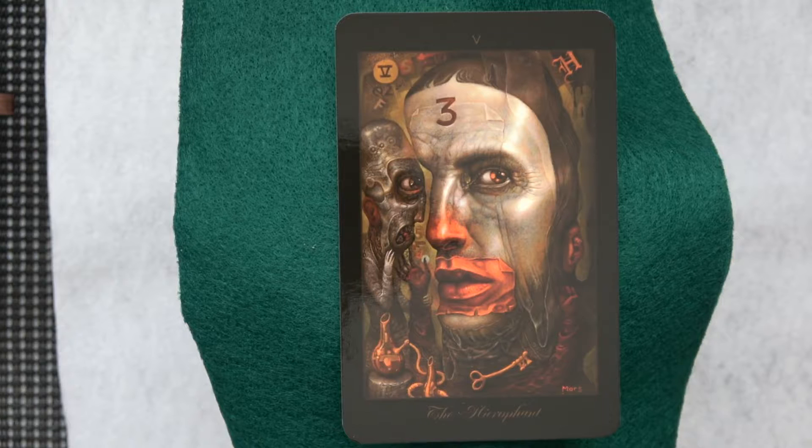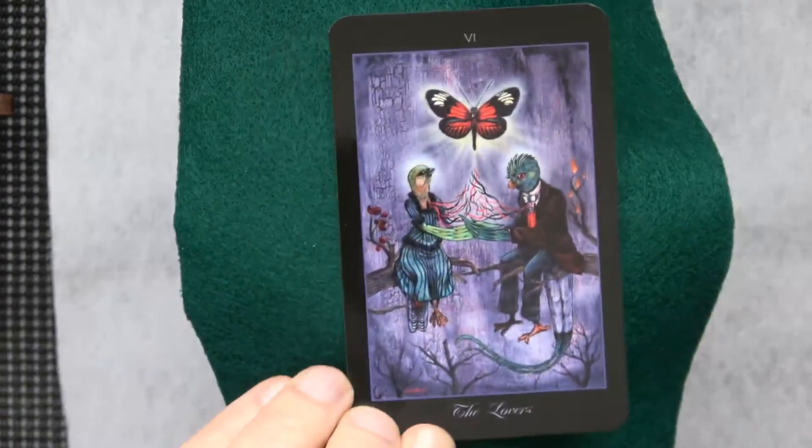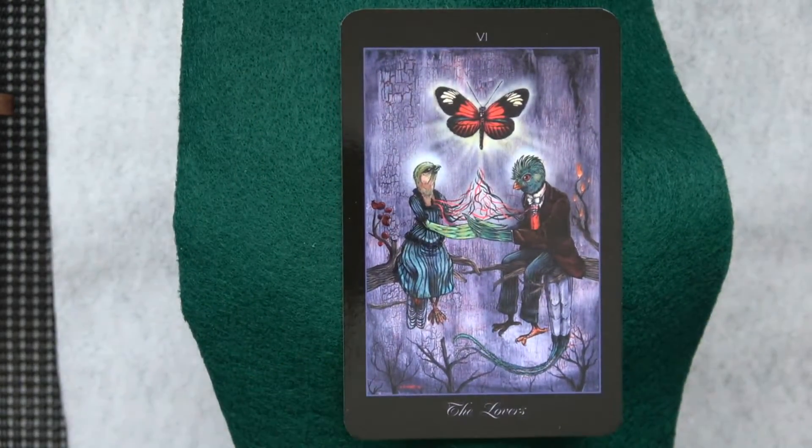Well, doesn't sound like I'll be going for another run — sounds like about 40 mile an hour wind. Yesterday it was like 80 and now it's just plummeting again, back back back to freezing we go. There's the Lovers — wow, that purple is nice, popped right off of there.